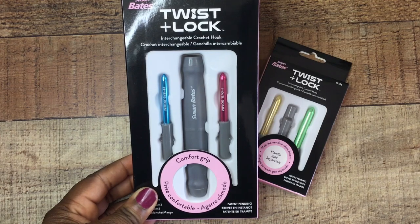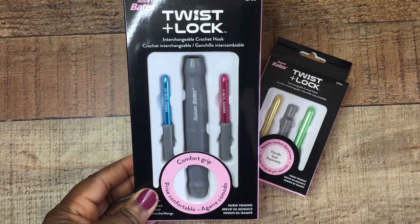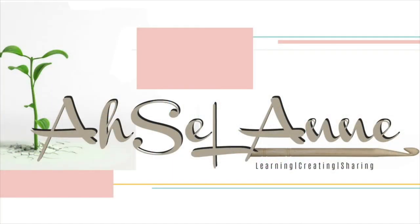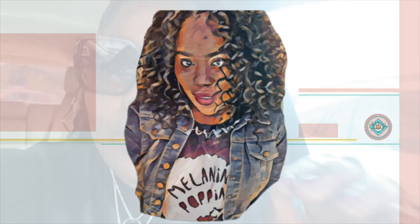The Susan Bates Twist and Lock Interchangeable Crochet Hooks are now available and I'm so excited to review them. I came back to Joann's Fabric today. Yesterday when I was here to do a pickup order, I noticed that they had the Susan Bates Twist and Lock kit.